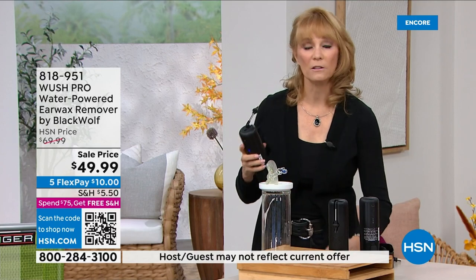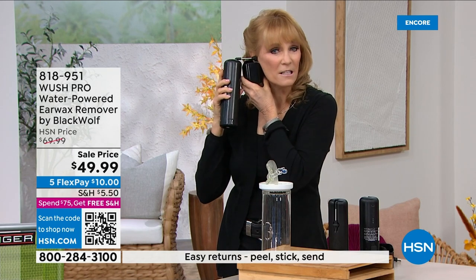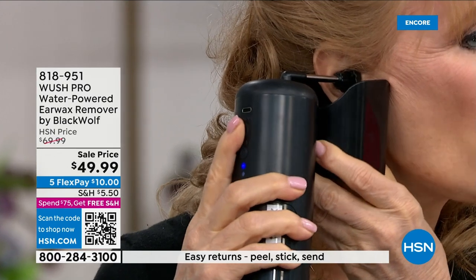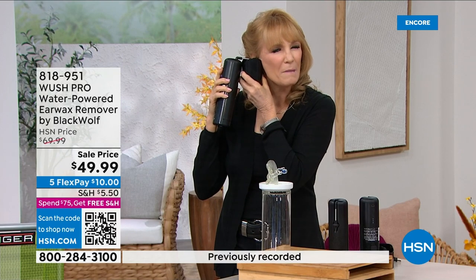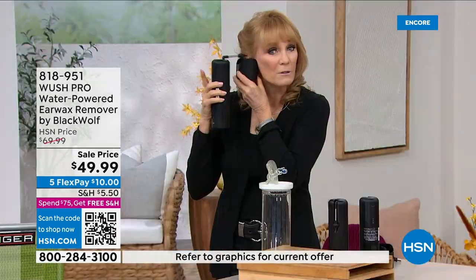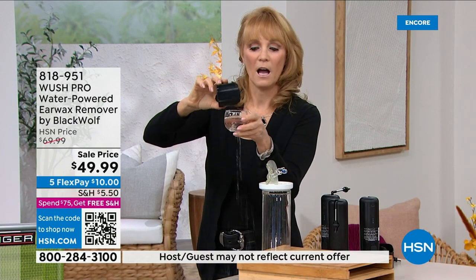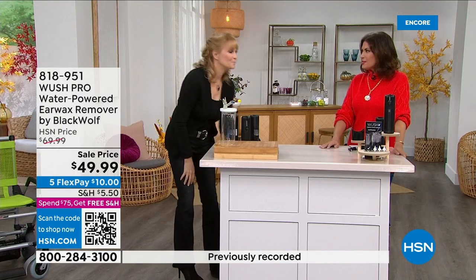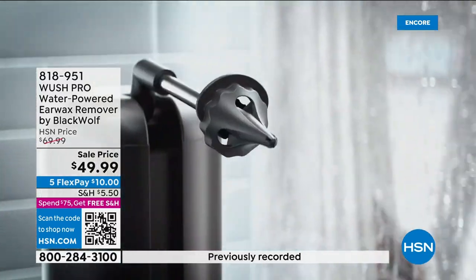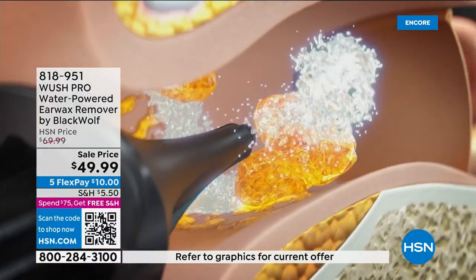We give you this cup — put it under your ear, put the tip in your ear, and turn it on. You can hear it: the three massaging streams go into your ear canal, wash away whatever is irritating you or blocking your hearing, then shut it off. Look at the water collected in the cup. As simple as that — and it feels refreshing, it feels good.